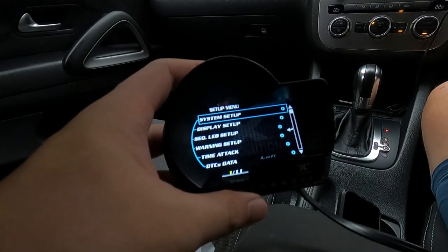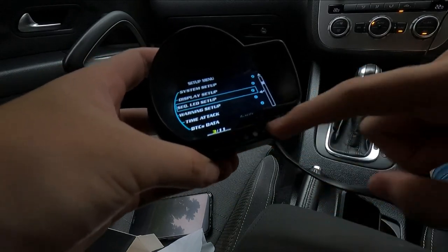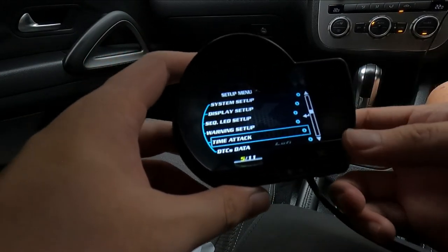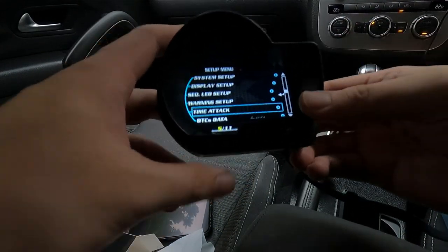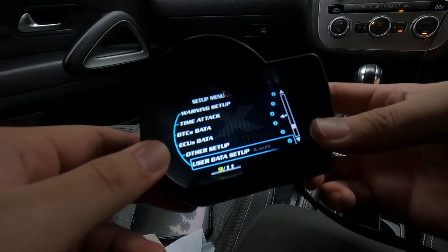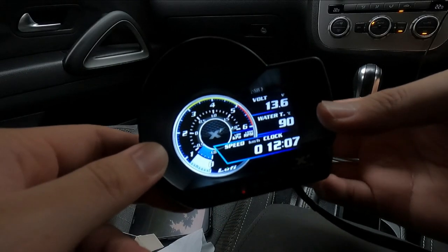Pressing the middle button brings up the setup menu. You can see system setup, display setup, sequential LED setup, warning setup, time attack — which I want to try out with the race chip I installed to see how much faster my car reaches 100. You can also clear fault codes. There's user data setup and about product with the user manual as well.